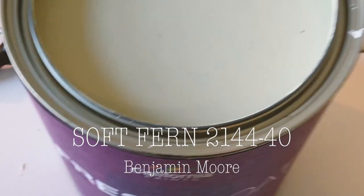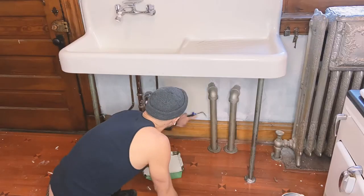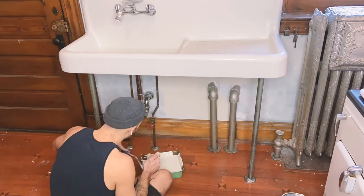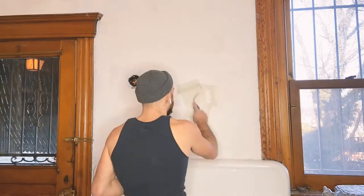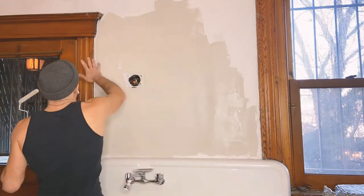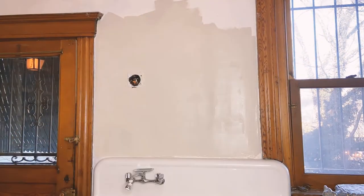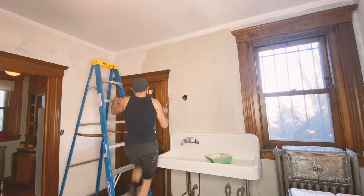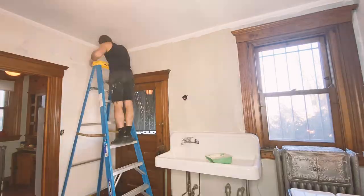The wall color I usually use in my utilitarian spaces is this by Benjamin Moore — it's called Soft Fern. It's a wonderful color because it really makes whites more sharp. And with woods like pine, which is the wood trim in this kitchen, or oak, which have a lot of warmer tones, it really plays off those warmer tones really well without being evidently green. It's sort of a gray.